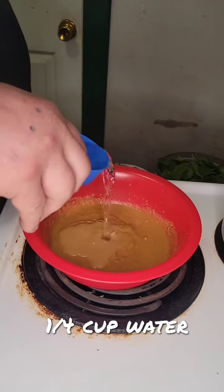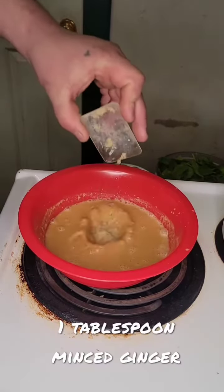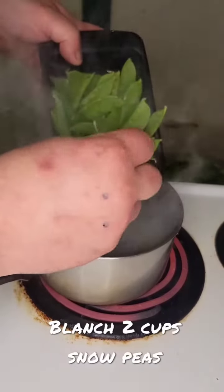Add 1¼ cup of water and 1 tablespoon of minced ginger. Mix again.